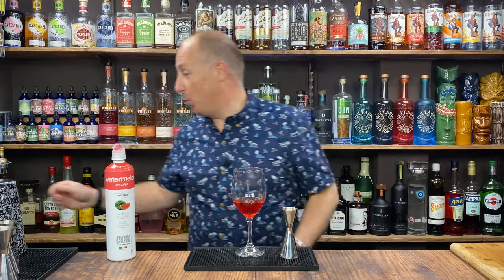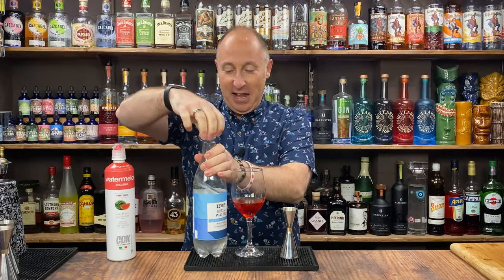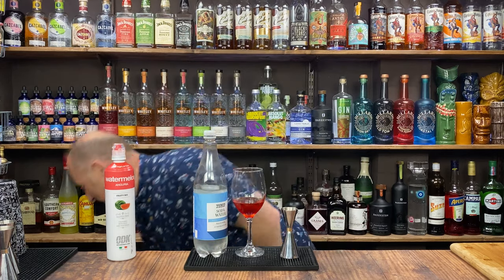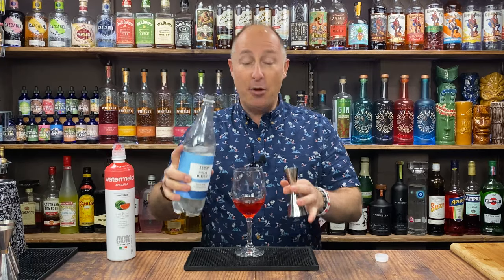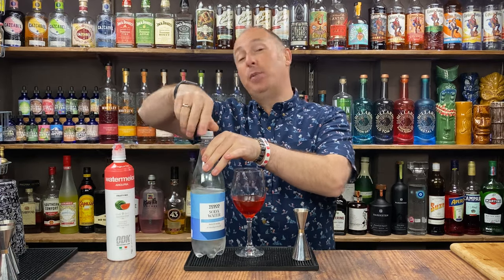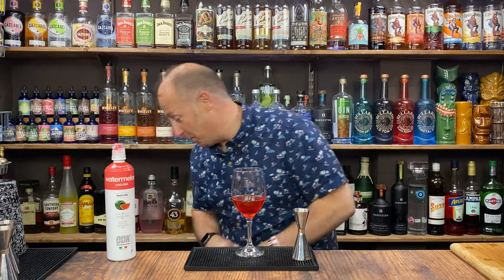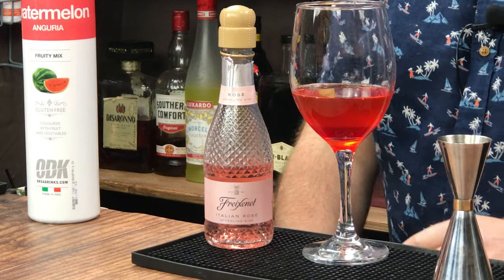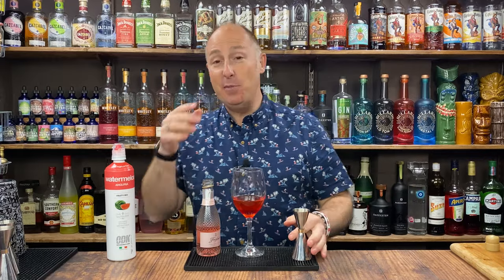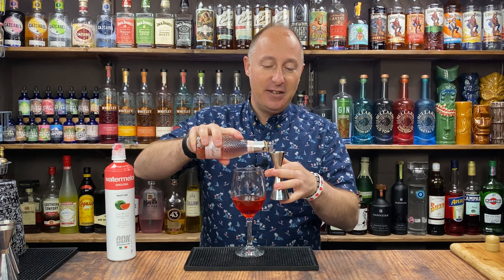Next ingredient I want is just some soda water — I'm just using Tesco soda water. No right or wrong, it doesn't matter. I've got a bottle of Schweppes down here. I've done the taste comparison and I can't taste any difference, if I'm honest. It's just about a pound cheaper a bottle as well. I'm just going 25ml in there. And then the final — well, I'm going to put another ingredient in afterwards, but you don't have to. Instead of normal Prosecco, I'm going Rosé Prosecco. I think this works even better with watermelon — it's just lovely. I'm just going 50ml, double bubble.